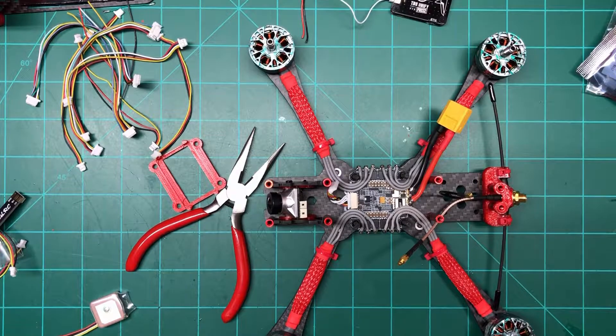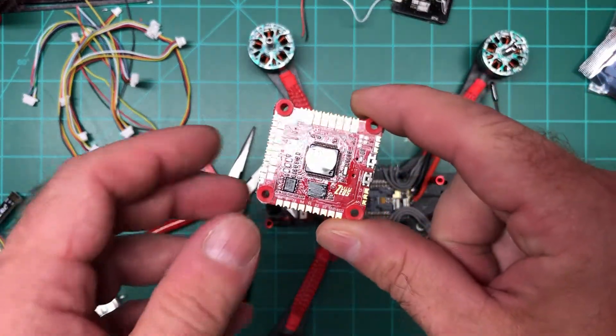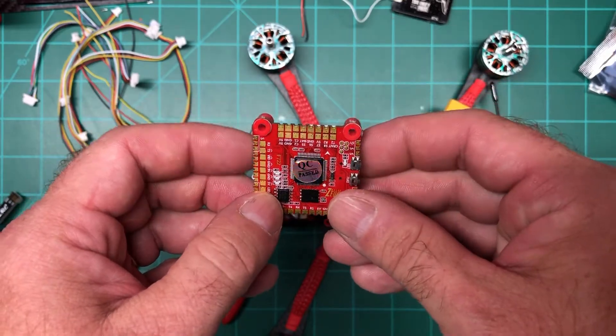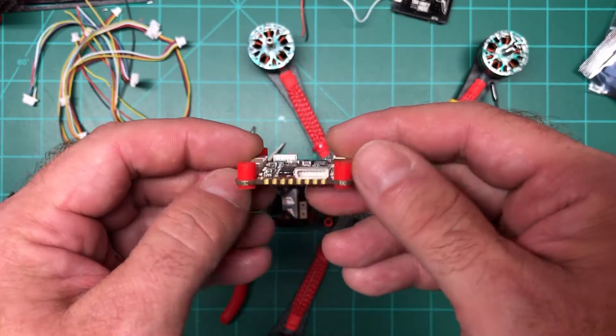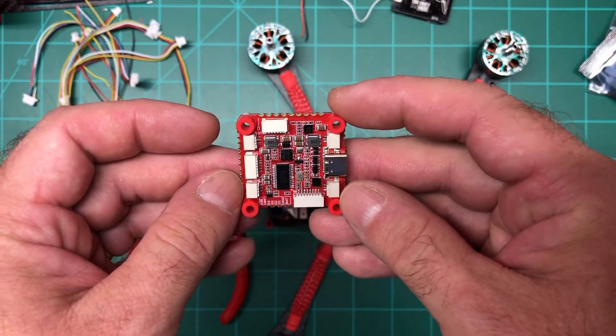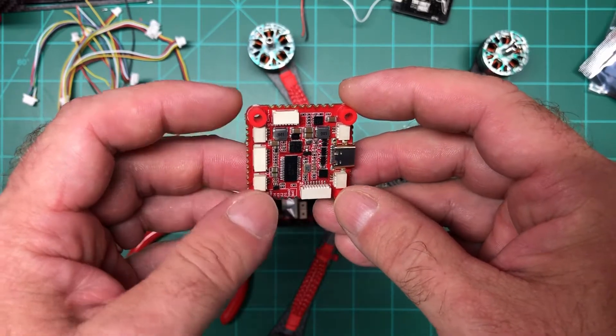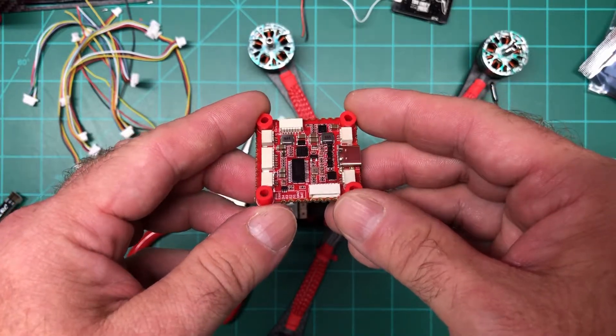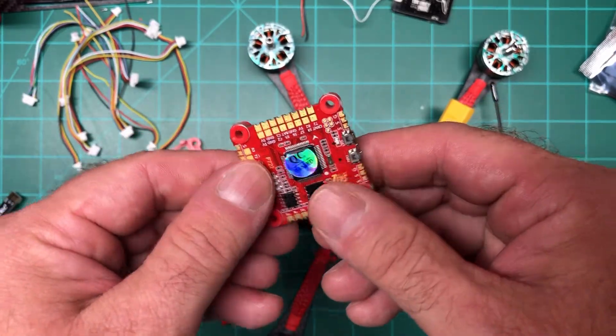Their products are probably already out — I've seen the flight controllers out already. The first one is the Zeus F722. It's a 30x30 board made for DJI, but since I'm sticking with analog for now — it would be way too expensive given how many quads I have — I haven't gone that route yet.